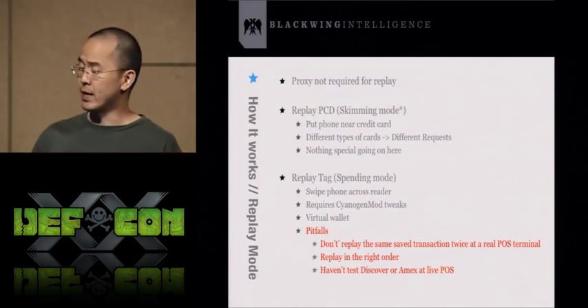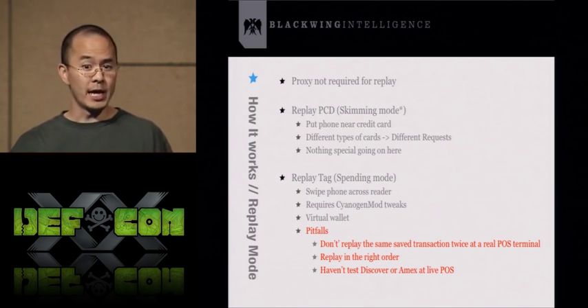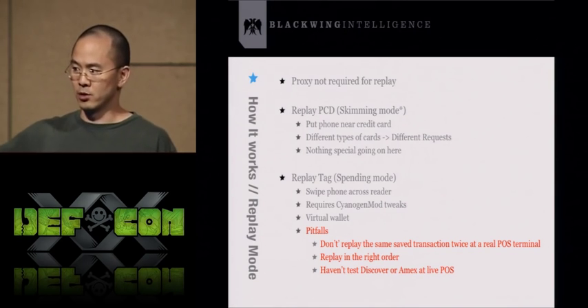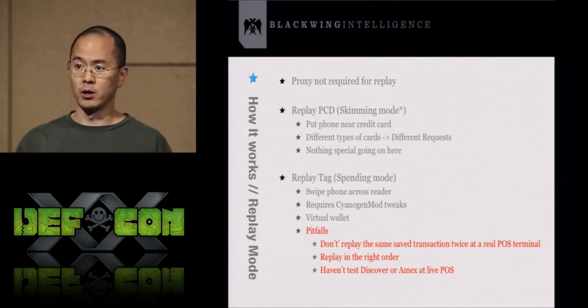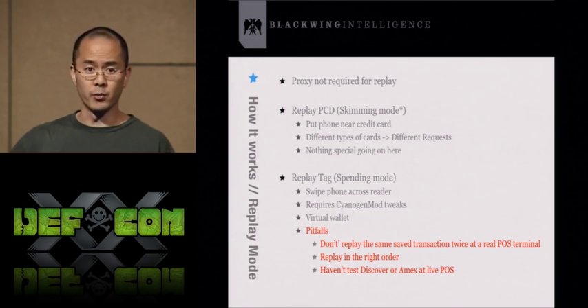There's one caveat though. Every time you scan a credit card, that card has an internal counter. Every time you scan, that counter plus a couple of random bytes are sent along to the reader, which forwards that to the central processing station that keeps track of that counter. If that station ever sees a counter that's less than or equal to one already seen, it will lock your credit card. So if you're skimming credit cards, you need to replay them in the order in which they were scanned.